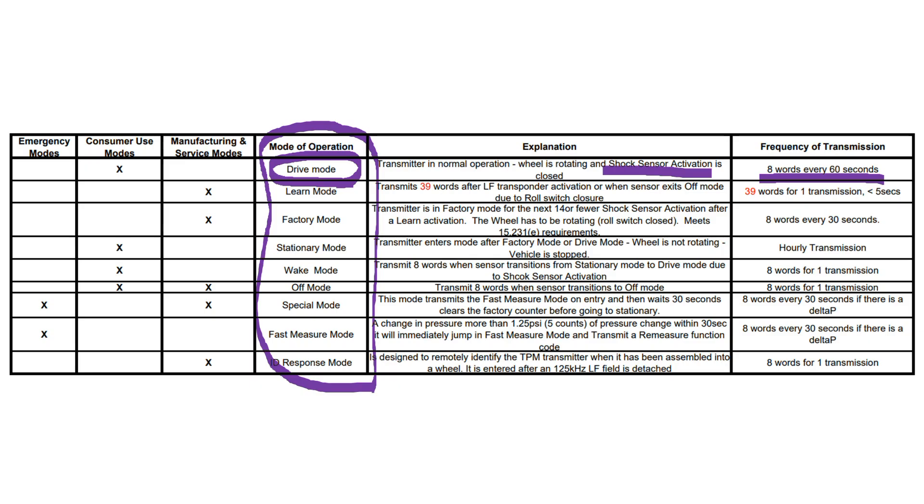Maybe we can do some experiments later. The next is the learn mode. Each car manufacturer uses a different way to transmit its signal, and sometimes the method changes with a new model. We can expect hundreds of different protocols. This is why some of these aftermarket sensors can be programmed to behave like all kinds of sensors. Maybe this is what this mode is for? Anyway, I do not know how I can motivate the sensor for that mode, nor how to program it.